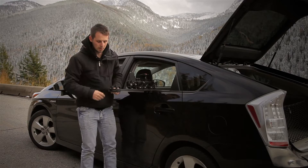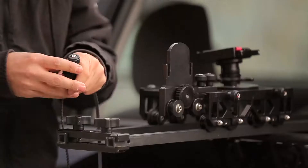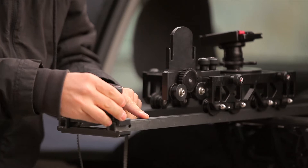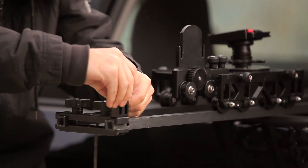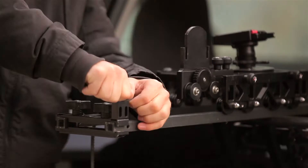Then once you've attached the motor mount, grab your end clamp, slide it onto the end clamp of the rails, then take your belt and slide it into the teeth of the belt end clamp and screw it down.